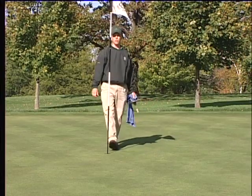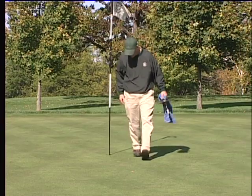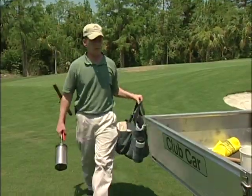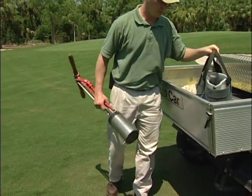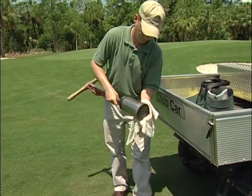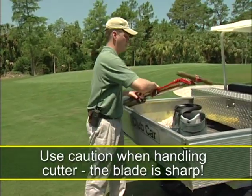Before leaving the green, make a quick visual inspection, especially around the newly placed cup. Clean up any debris left behind. When returning to your maintenance vehicle, clean your cup cutting tools with a towel to minimize dropping soil particles on other greens. Use caution when cleaning the blade of the cutter — it is very sharp.